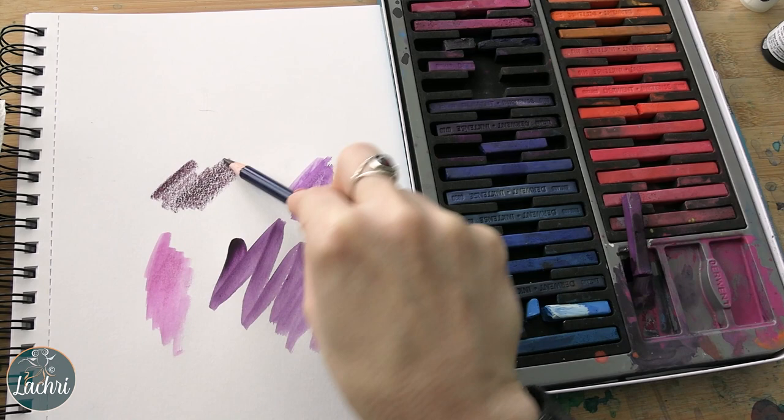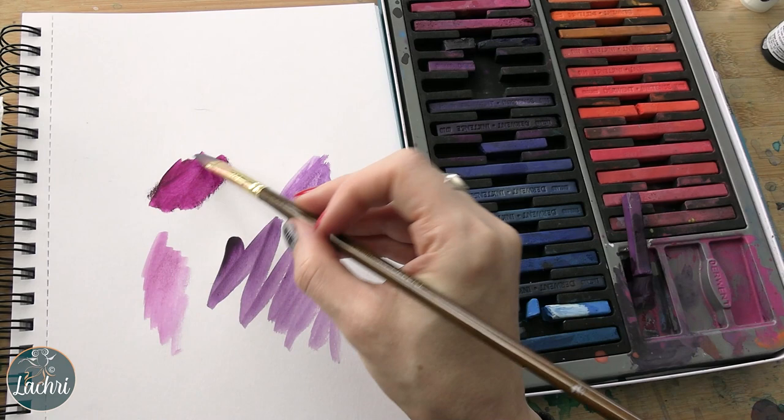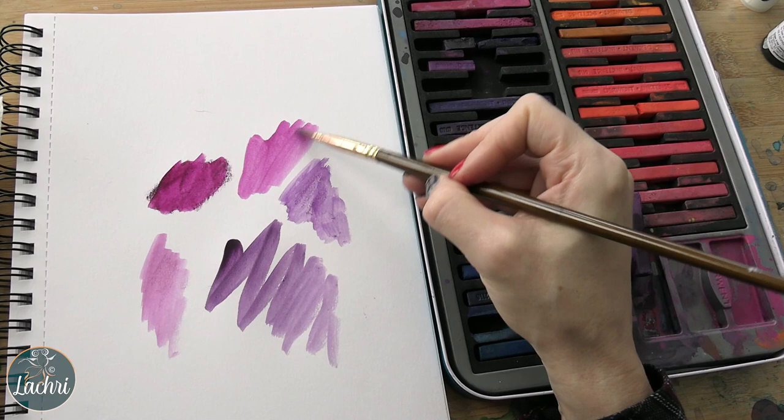So here I'm going to show you with the pencil. If I only had the pencils but wanted a smooth finish, I can scribble on a scratch piece of paper like this, add some water to the brush, and lift it onto the brush. Now I can paint with it, and look how smooth that comes out versus where I had just sketched on the paper. Obviously you would use a scratch piece of paper for that.